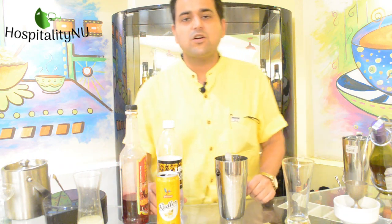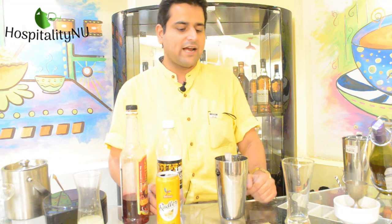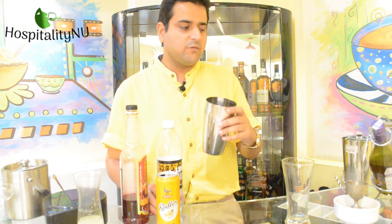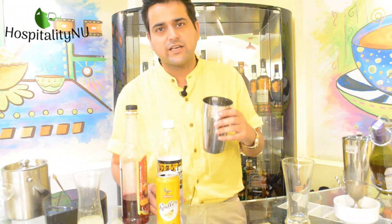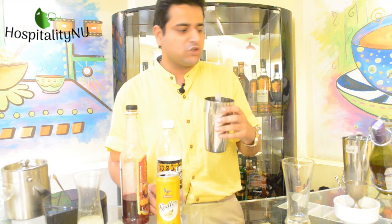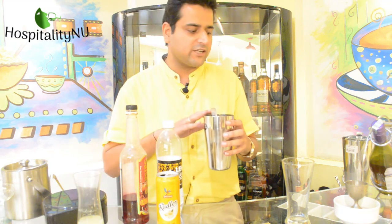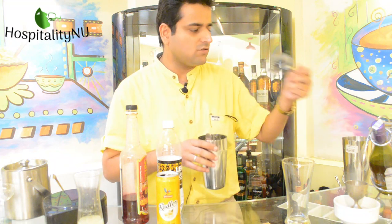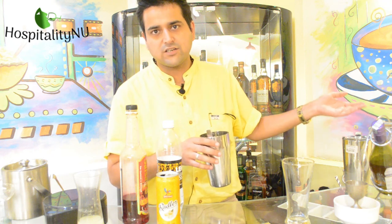The method for this particular mocktail is the stirring method, and I'm going to use a cocktail shaker for that. We have a large number of equipments which we use for making mocktails and cocktails in today's times, which you can see all around me. We have the rimmer, we have the cocktail shaker, we have the hard source strainer here — a lot of equipments that we use for making mocktails and cocktails.